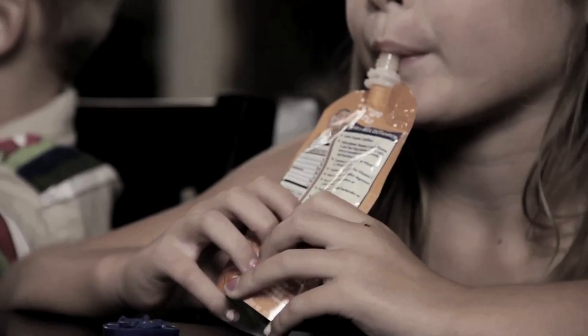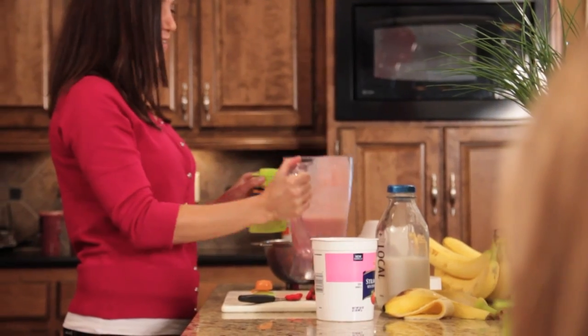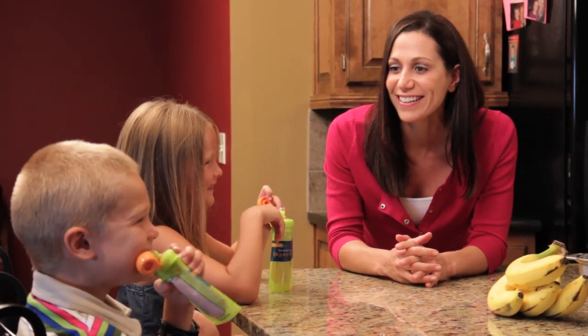Pureed food in a pouch? Good idea. But a pouch for pureed food that you can refill and reuse? That's a great idea! Introducing Squeezums, the reusable, easy to fill and easy to clean food pouch.